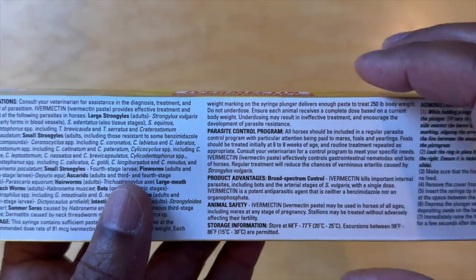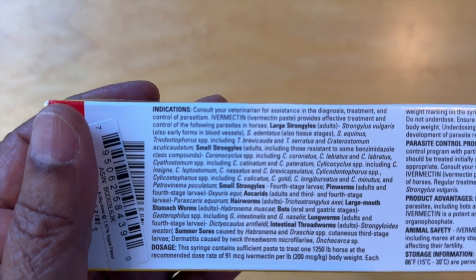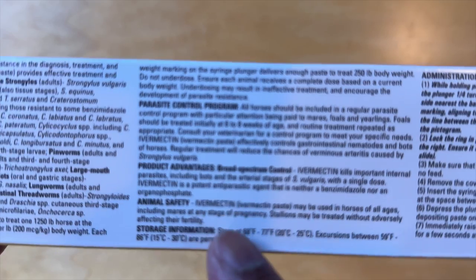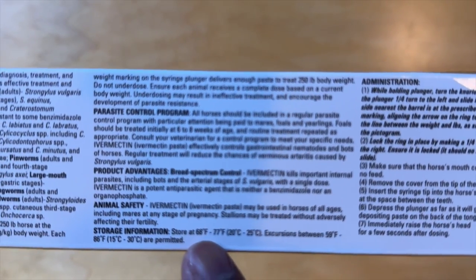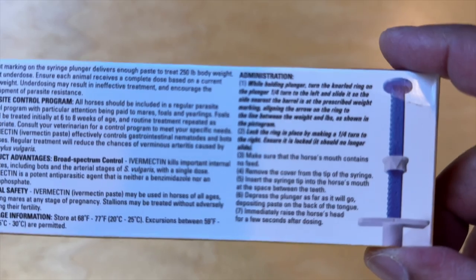Flipping over we see indications — what kind of indications you're treating for — and parasite control programs, product advantage, animal safety, storage information stored between 68 and 77 degrees, and then the administration, how it's administered to the horse.